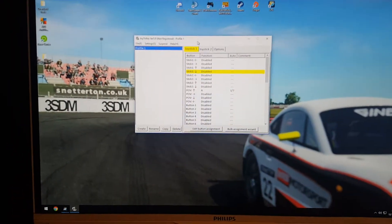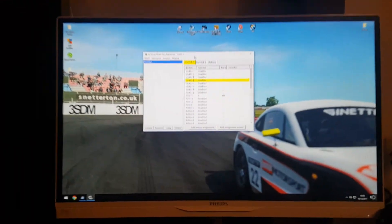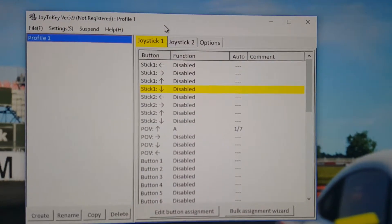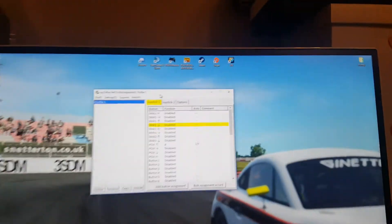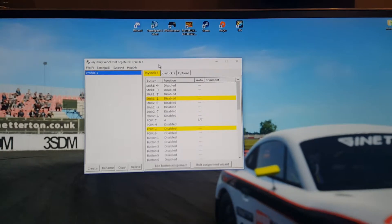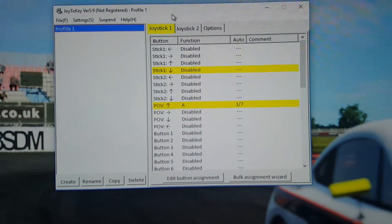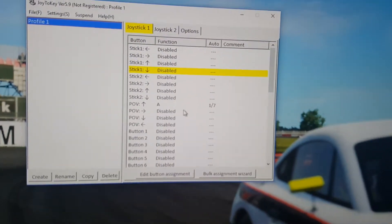Once you have downloaded it you will have a screen similar to this — mine's already set up but I'm going to show you how to do it. Once you've added a profile you need to check that it's picking up your button presses. For me it's got the different buttons from my Thrustmaster T100, so as I press a button you will see it flashes whichever button I'm pressing. I've mapped mine to the up on the d-pad because it's easy to hold whilst you're driving to use the flash, and as you can see when I press it it picks it up.